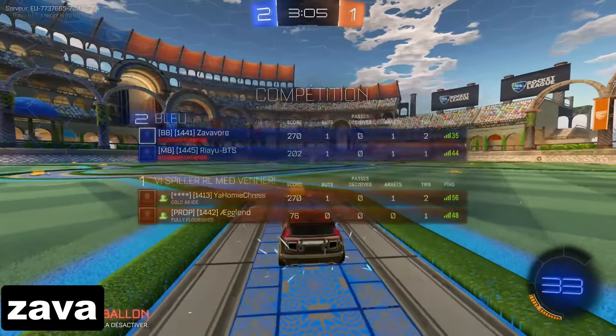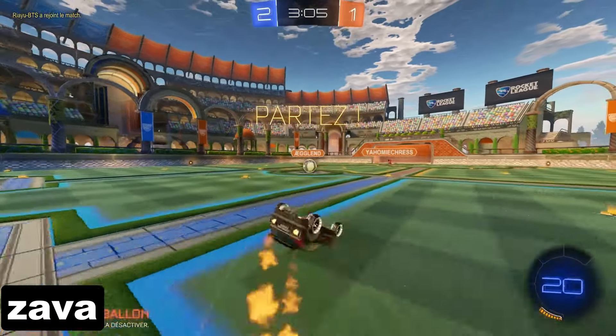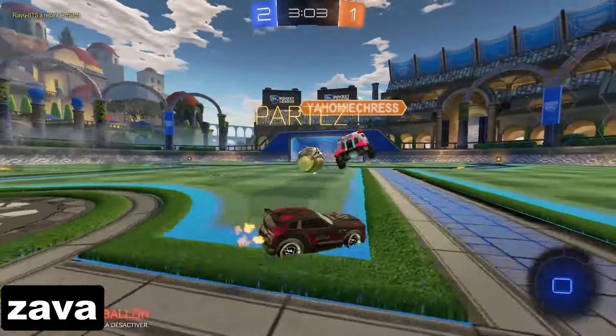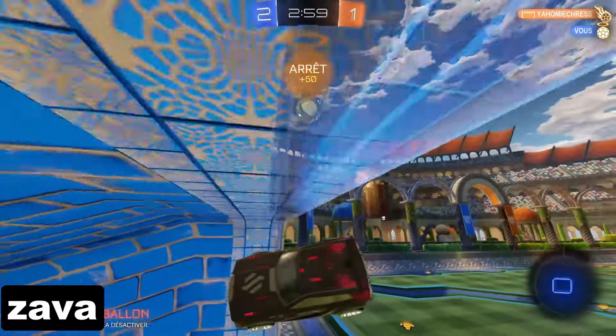Now where and when should you be using the Zapdash? One of the most useful situations I've seen the Zapdash used is after kickoffs when you have low boost. Getting just a little bit of extra momentum could be the difference that allows you to reach a ball or boost first.